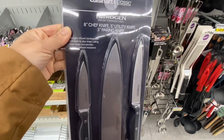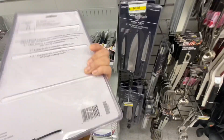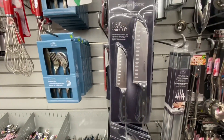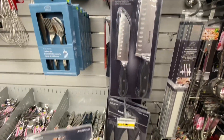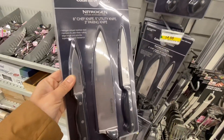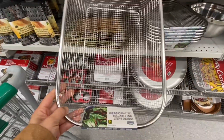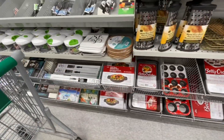These knives are also new, they are by Cuisinart. You get three in a pack - they have eight inch, five inch, and three inch ones for four dollars. Then this is the other option: you get two in a pack, seven inch and five inch ones. They look really good quality to me. These draining baskets for four dollars.